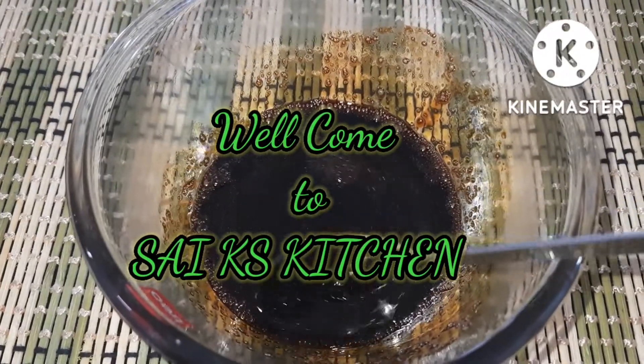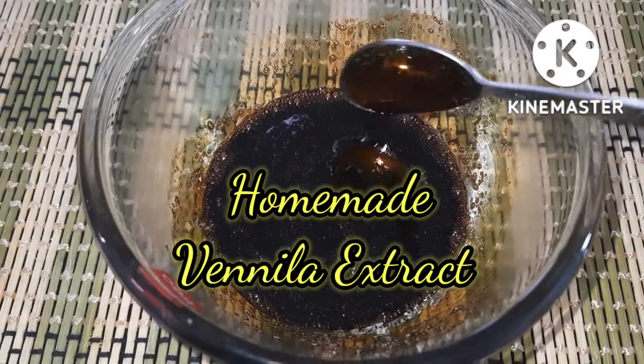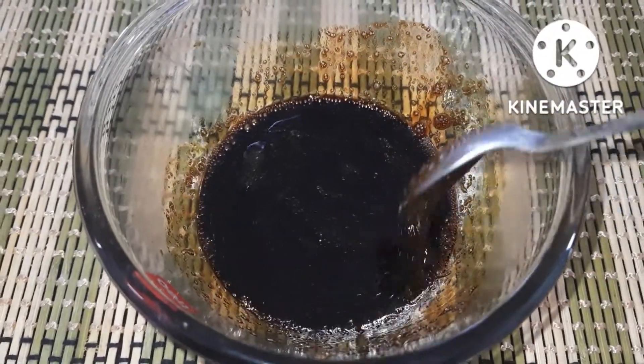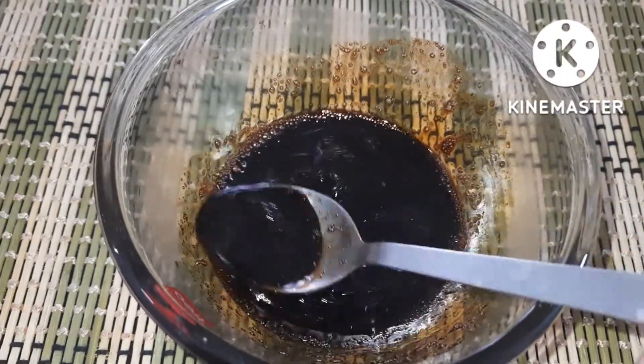Hi friends, welcome to SciKS Kitchen. We are going to show homemade vanilla extract. Let's talk about vanilla essence. We can use it for cake, biscuits and ice creams. We can use this vanilla extract.